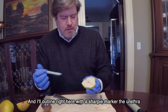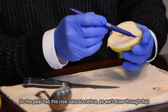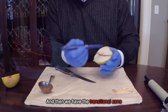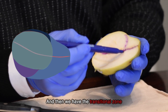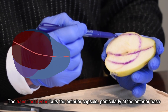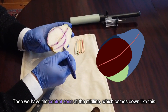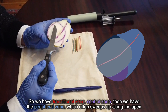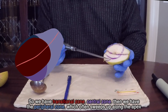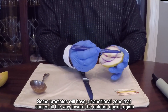This half of the pear almost has a natural urethra in it. I'll outline right here with the sharpie marker the urethra — the pear has this nice natural urethra. Then we have the transitional zone, which comes through like this and abuts the anterior capsule particularly at the anterior base. Then we have the central zone at the midline which comes down like this. So we have transitional zone, central zone, then the peripheral zone which often sweeps up along the apex.